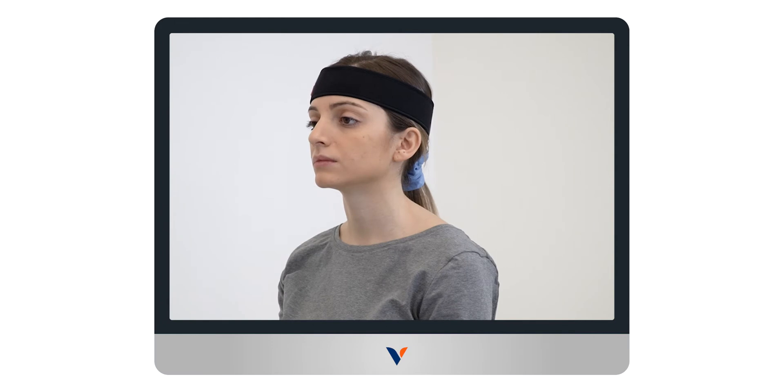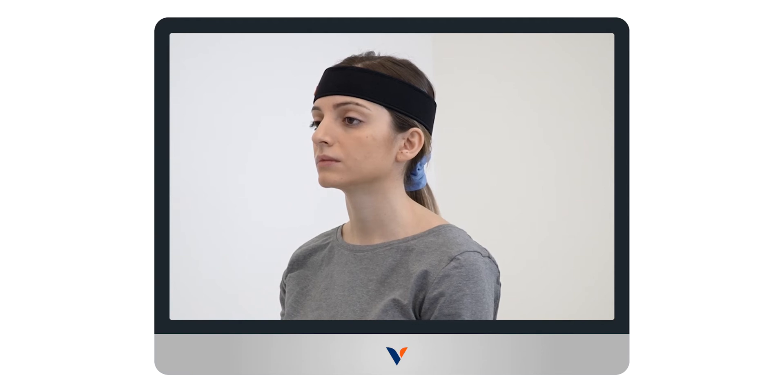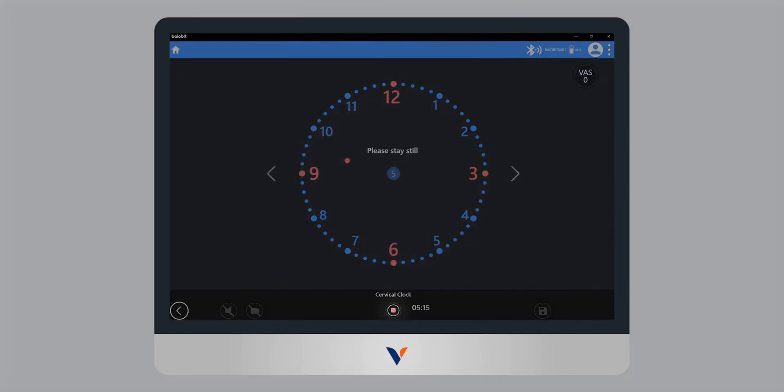The test begins with the patient sitting still in a neutral position with his head in front of the screen and the face in the center of the clock ring visible on the screen. Start the acquisition by clicking on REC.